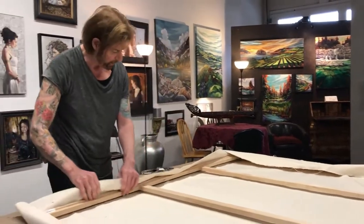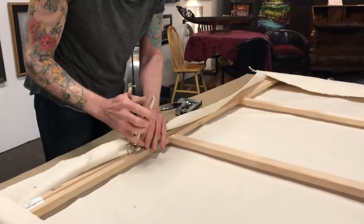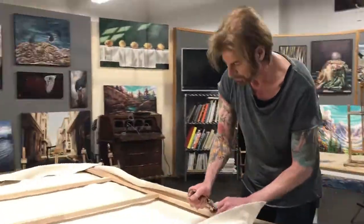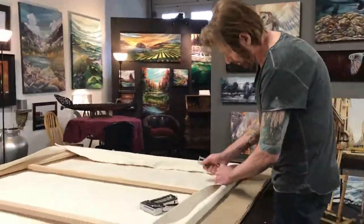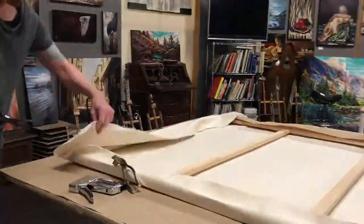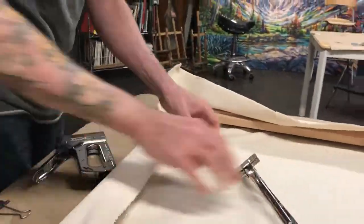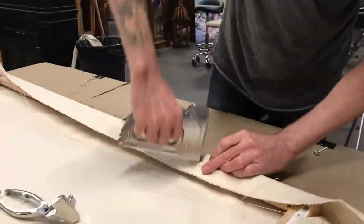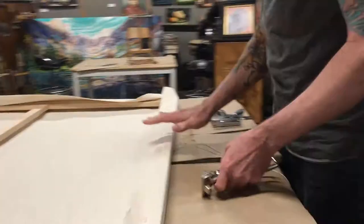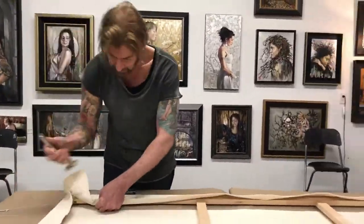Now it's just a case of moving around evenly spaced, working around the canvas evenly, continuing all the way around.